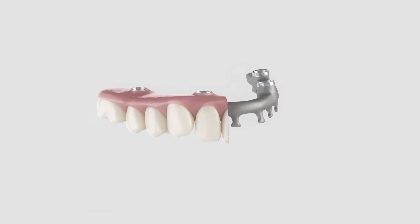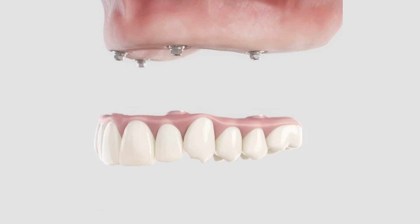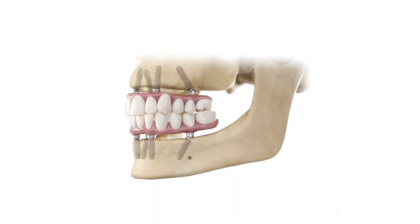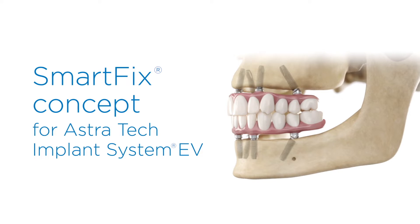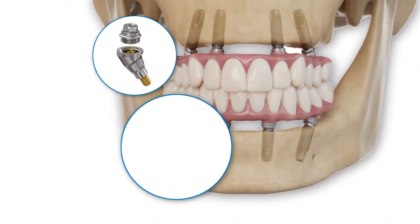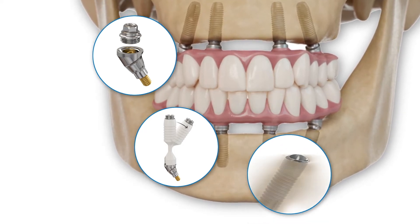When it comes to full Arch on 4 solutions, other companies left out some important details — but the smallest details can make the biggest difference. Discover the innovative details found only in the SmartFix concept for the Astra Tech Implant System EV: details that help you avoid workarounds in already complex cases while achieving optimal long-term outcomes for your fully edentulous patients.